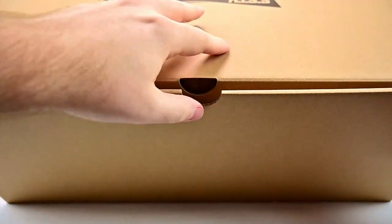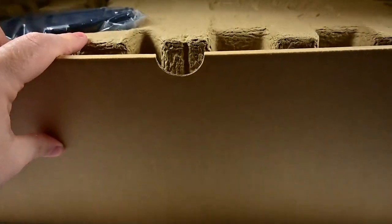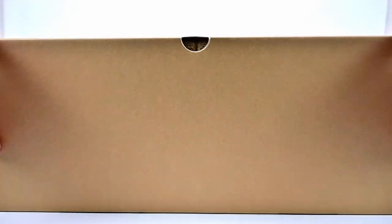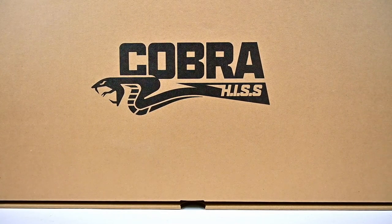The second box has all of the HISS Tank itself — probably the HISS Tank and all its accessories inside here. Opening it up, it does have the HISS Tank and its accessories. I'll have to get that open and get the HISS Tank all put together, and we'll get all the figures open so we can review those as well.